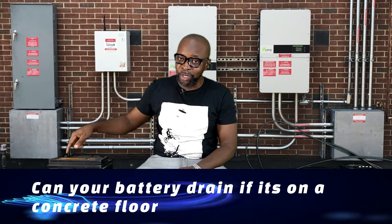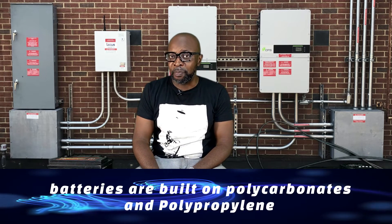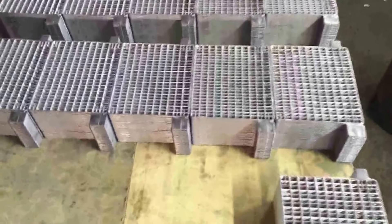I wouldn't blame anyone who believes this — I grew up believing it too. But it's not true. You can keep your battery on a concrete floor and it won't drain. Batteries have gone through many transformations. The earliest were built on wood; now they're built on polycarbonate and polypropylene — sophisticated plastics designed to withstand impact, shock, and temperature extremes. The cold from the floor does not discharge or damage battery cells.